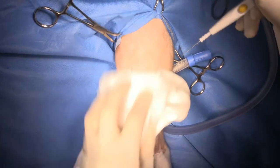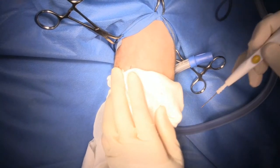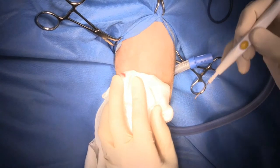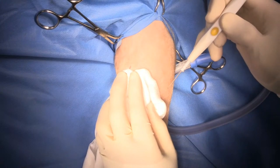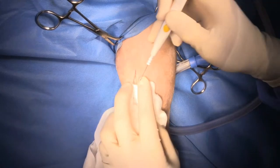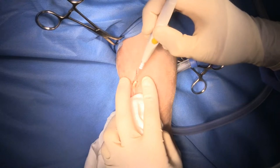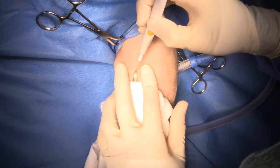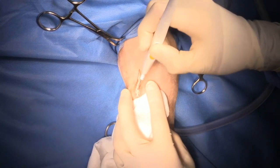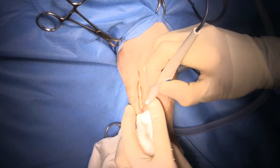A really important thing when you're doing a patella luxation repair is to make sure that you look at the cruciate ligament, because you can have secondary cruciate ligament rupture with patella luxation. If you've got a dog with a chronic patella luxation and it suddenly becomes lame, that often is not because of the patella luxation but because of cruciate ligament rupture.